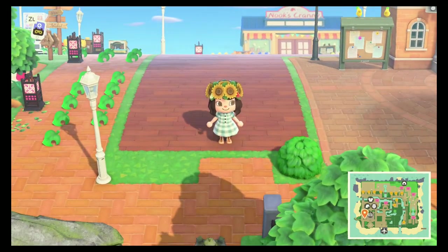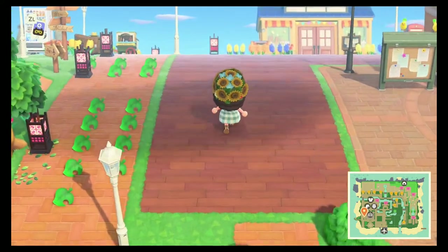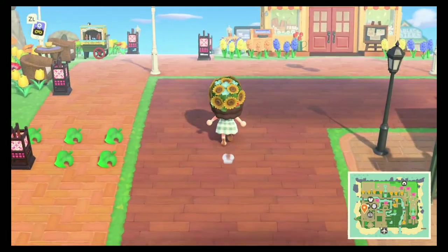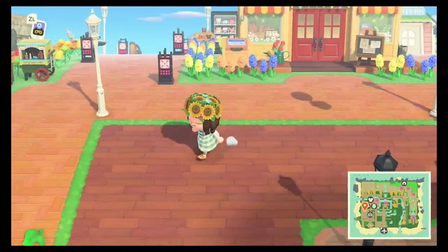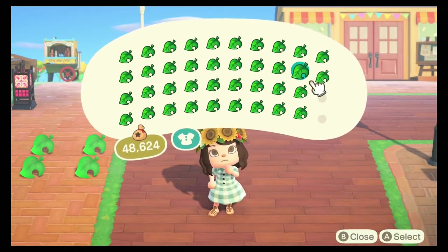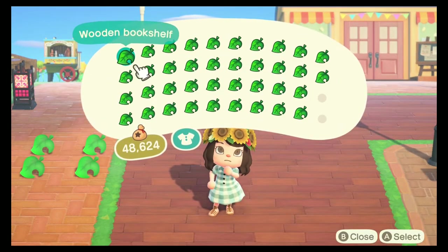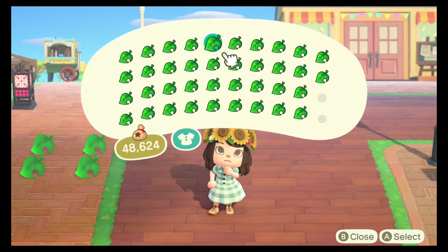Anyway, back to our decorating. I have started off by using a path — it's an in-game path that I laid out. It's just the wood in-game path and I just sort of wanted that to be the foundation, and I went ahead and did that ahead of time. Let me show you what I've got in my pockets. We're using a lot of items today for this build, so we'll just kind of go over them briefly.